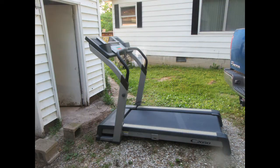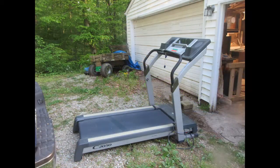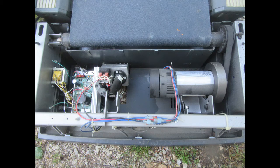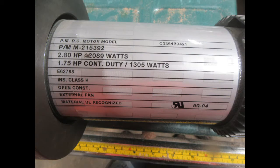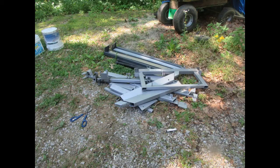I got this treadmill for no cost. A lot of times you can find treadmills on Craigslist for very low cost or even free sometimes. I started tearing the treadmill apart and found that the motor was indeed just what I was looking for, and breaking down the rest of the treadmill is probably the most exercise I've ever gotten out of a treadmill.